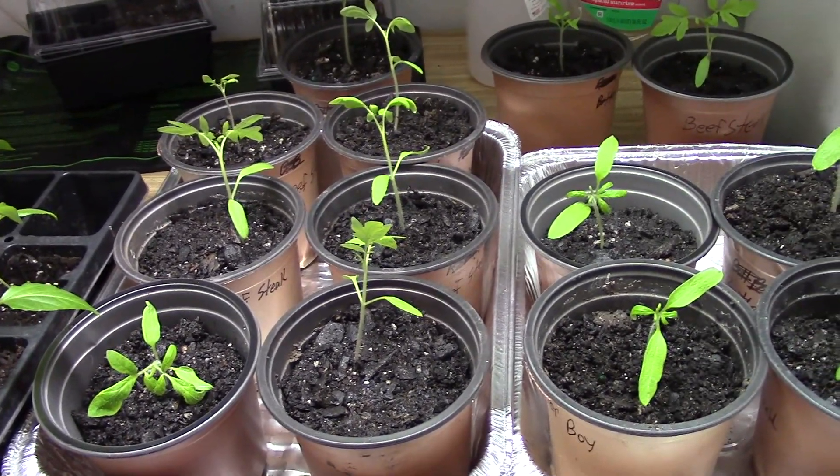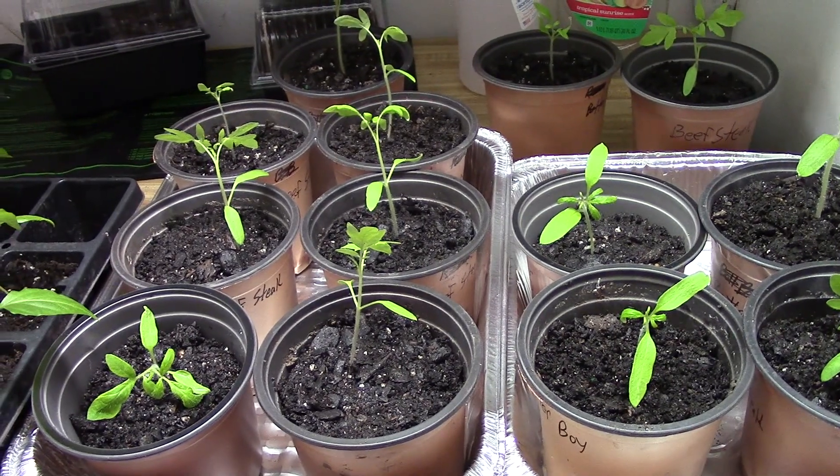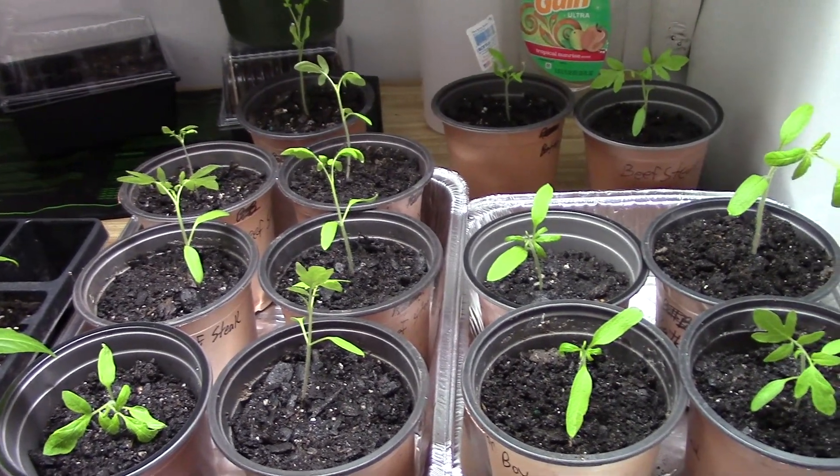Anyway, I've got about six or seven of each one, and next week I'm going to be starting some more seedlings. I want to end up with maybe twenty to twenty-five tomato plants in my garden when I get through.